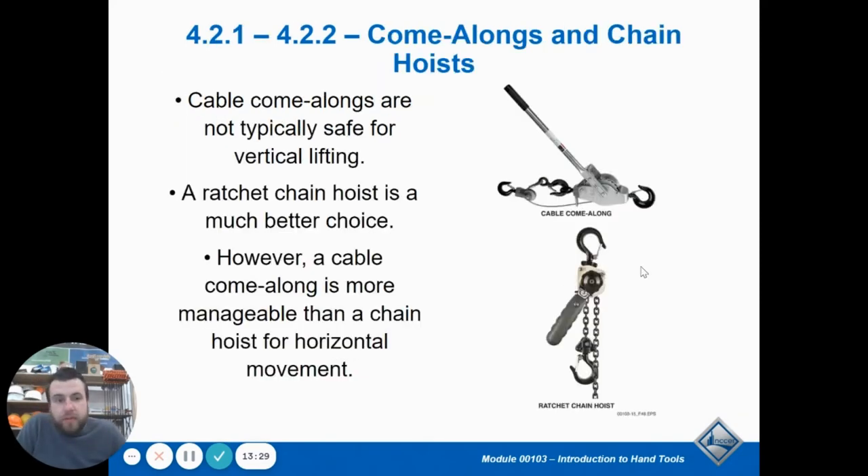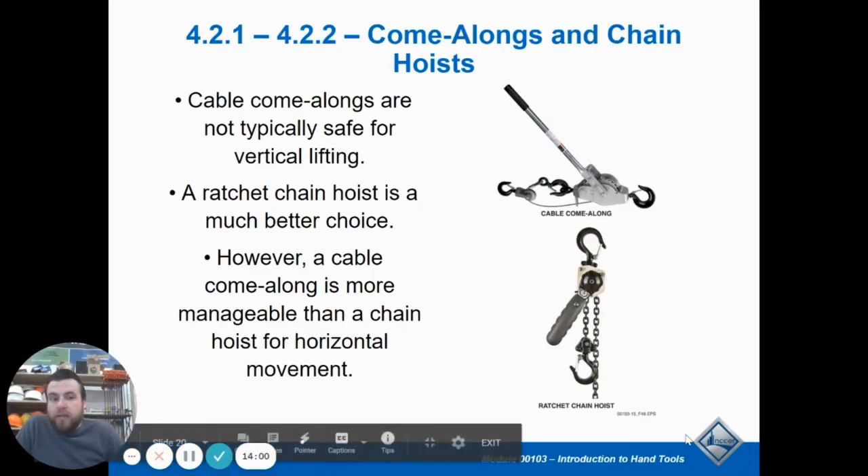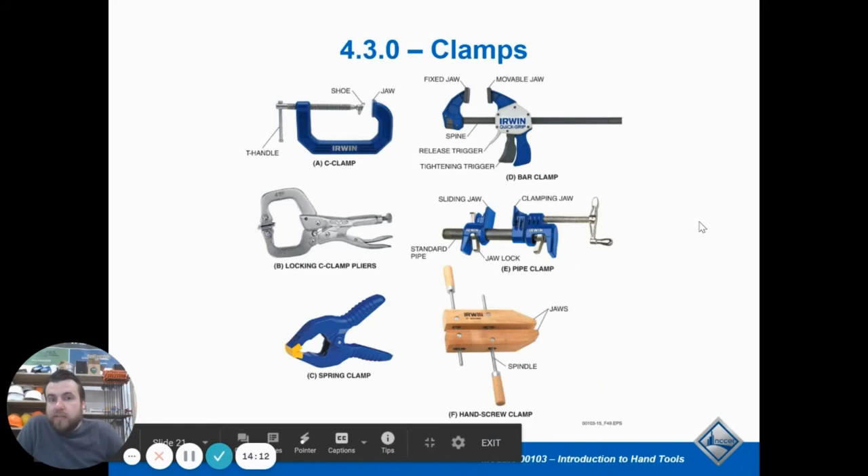A come-along has a cable and is designed to pull things horizontally only — these are not rated to go up and down. That cable could easily snap; these are designed to move things horizontally. Think of it as pulling someone along beside you as you walk — you're pulling them horizontally, not up in the air. So remember you're pulling horizontally, whereas a hoist or chain fall is designed to go vertically and is rated to take things straight up and down. That is the difference between those two.